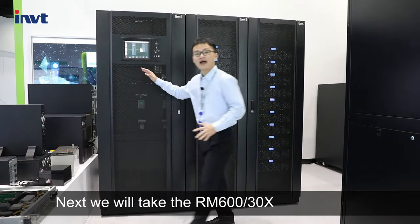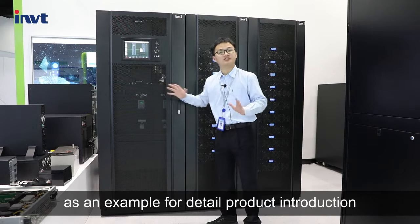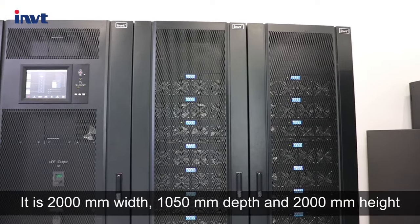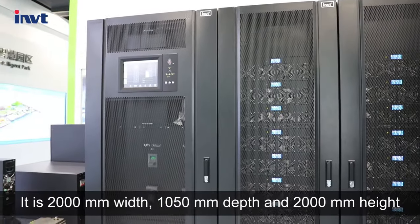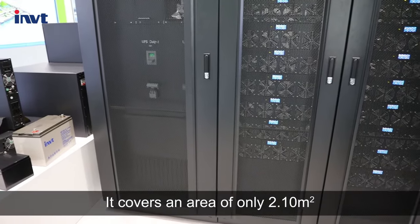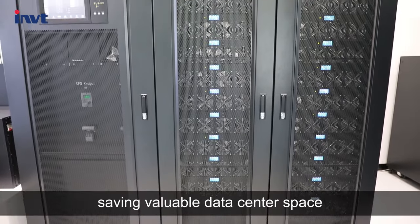We will check the RM6-003-0S as an example for detailed product introduction. It's 2000mm width, 1015mm depth, and 2000mm height. It covers an area of only 2.1 square meters, saving valuable data center space.